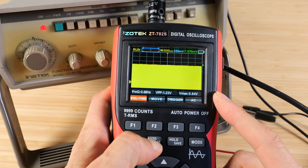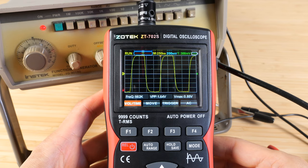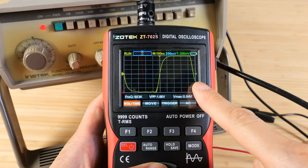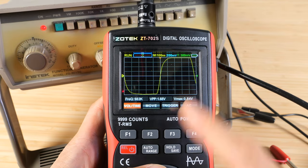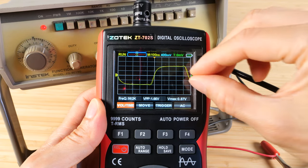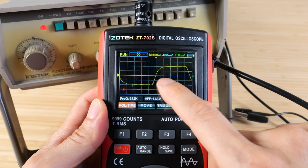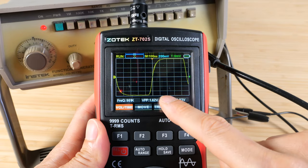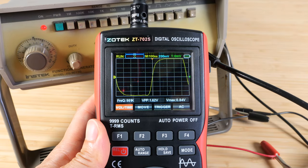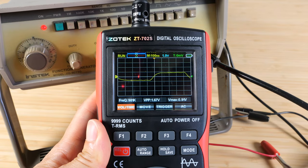Press auto range and it'll do everything for you quickly. With volt-time highlighted, you can change the time scale to show more or fewer waveforms. We're showing one single one megahertz square wave right now. The up and down changes the volt scale of each division — so whatever it says is the scale for each little square. At 0.2 volts per division it goes from minus 0.8 to positive 0.8 volts. Changing to the one volt scale confirms it's around 0.8.